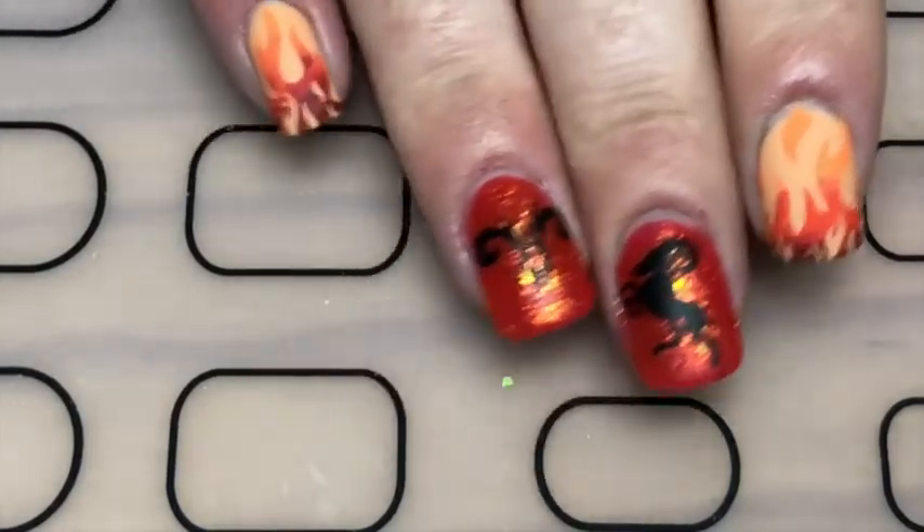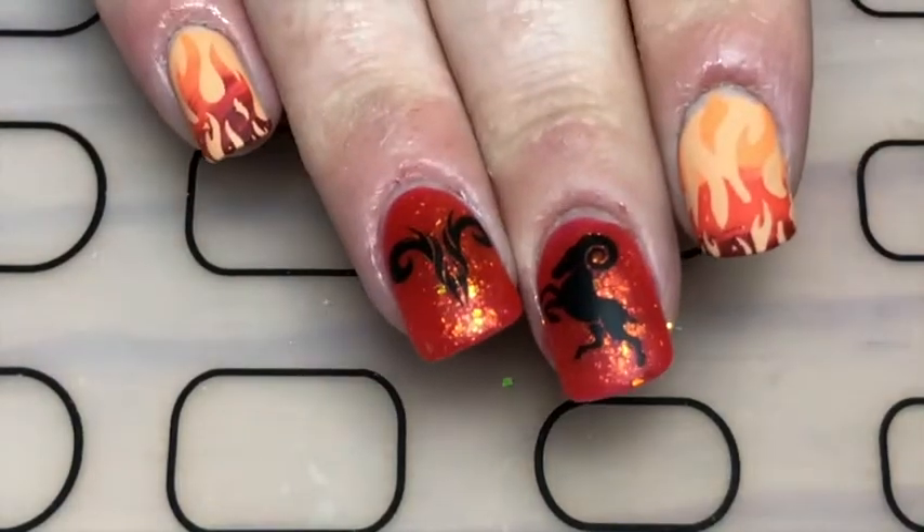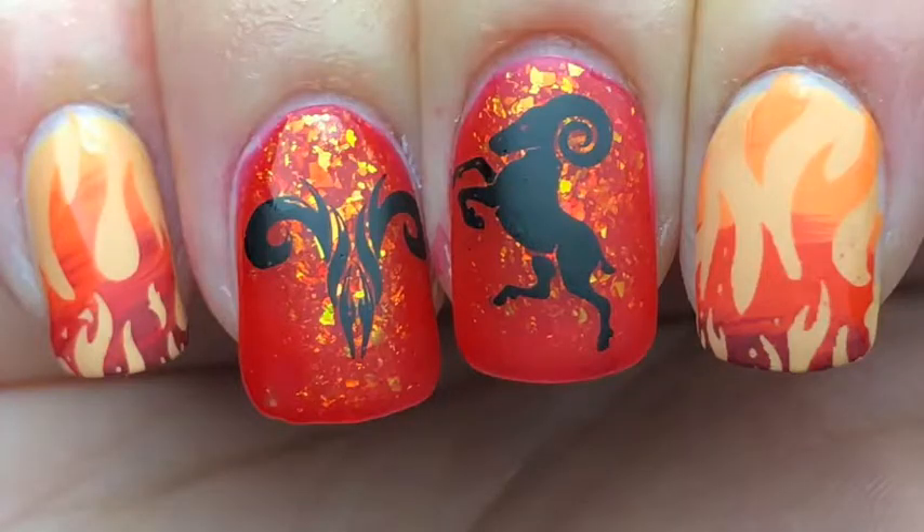And there you go — these Aries nails! If you like this video, give it a thumbs up, leave a comment below, and subscribe. Thanks so much for watching, bye bye!